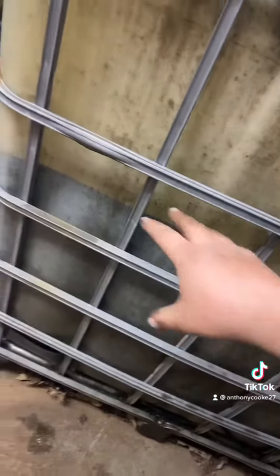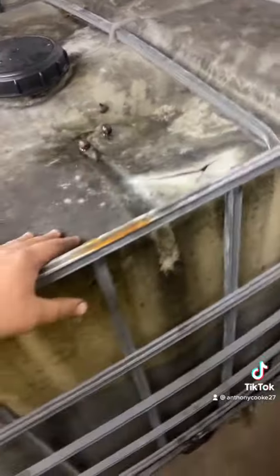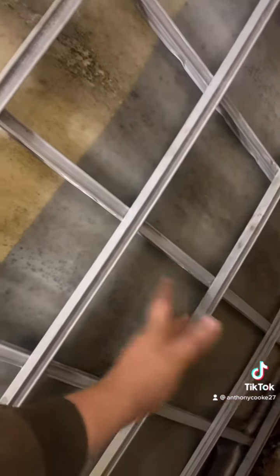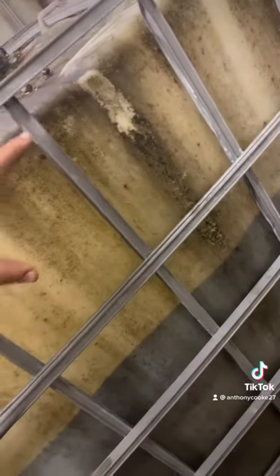Instead of wasting all that fuel from each batch, I put it in this tote and let it settle out. So instead of pumping off like five inches off the bottom and leaving the sludge, on this batch it's going to be about a third. I'm going to pump off the top two-thirds of nice clean fuel, and this bottom third of sludge is left behind.